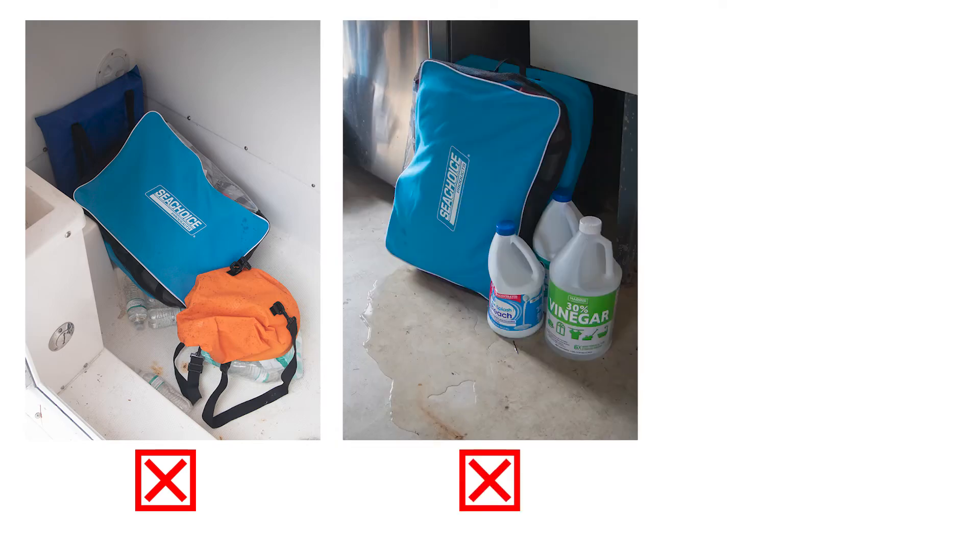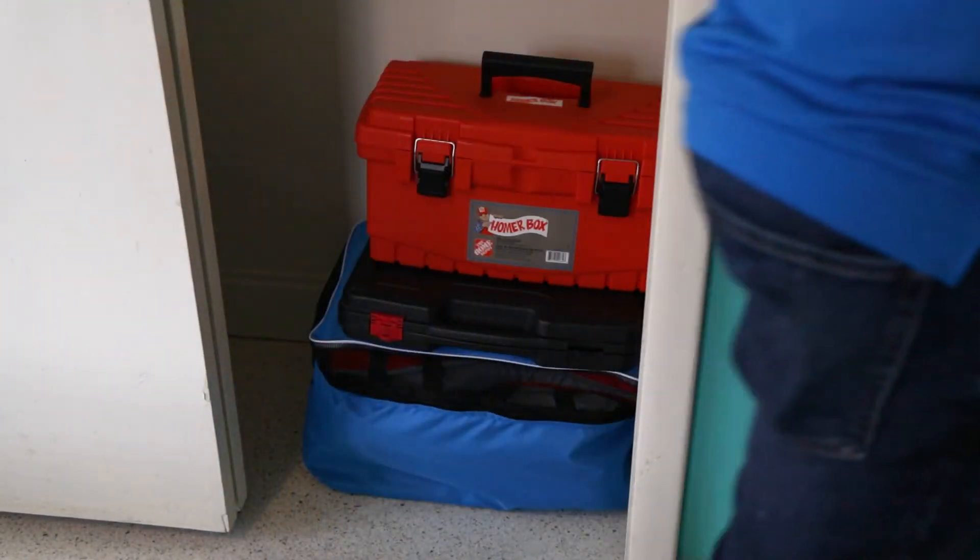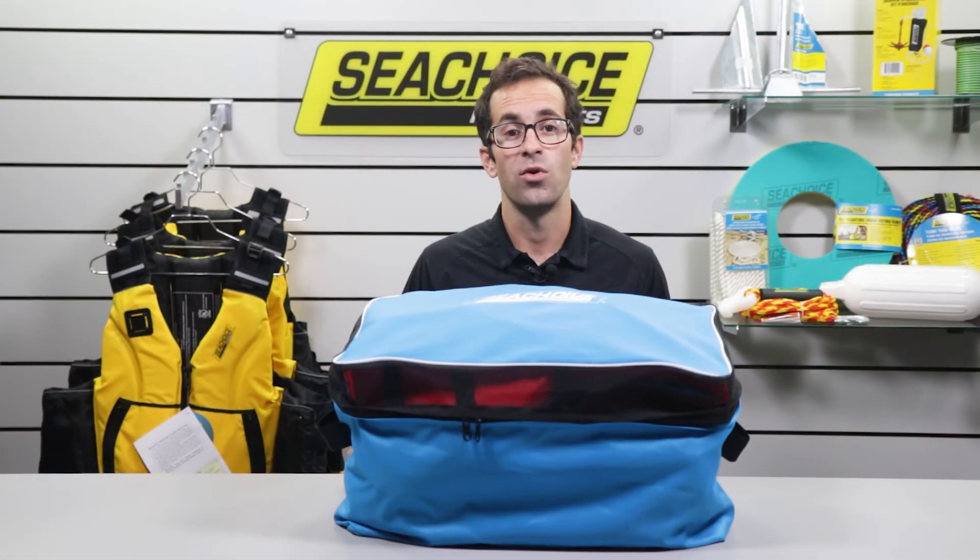Never store them in a place exposed to extreme temperatures, moisture, or possible fuel and solvent spills. Never place heavy objects on your life jackets during storage. Doing so can compress and damage the buoyant foam, rendering the vest less effective when you need it most.